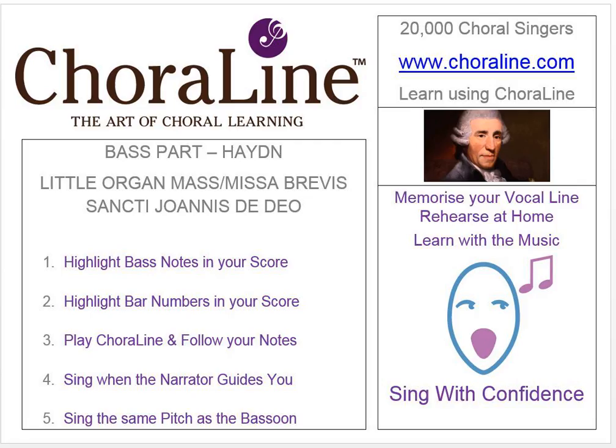You come straight into this movement, so here's your first note. And...